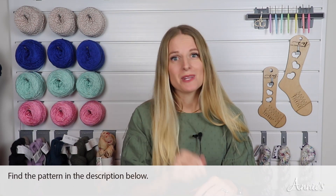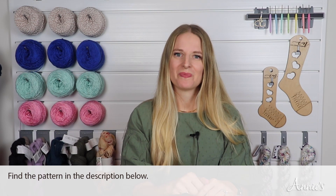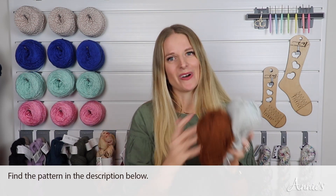We will be going over how to do the single crochet join, the single crochet decrease, how to work in the row ends of the triangles, as well as the diagram and assembly of the pillow. You can find the pattern below. Let's grab our yarn and hook and get started.